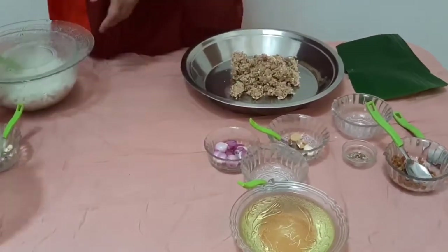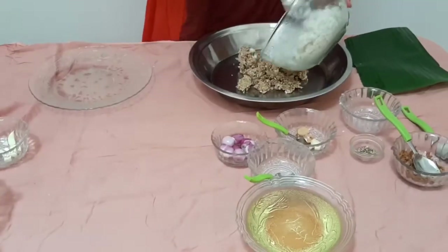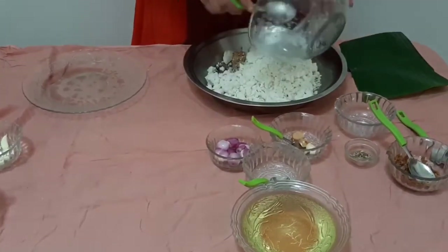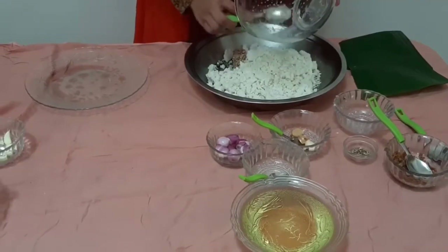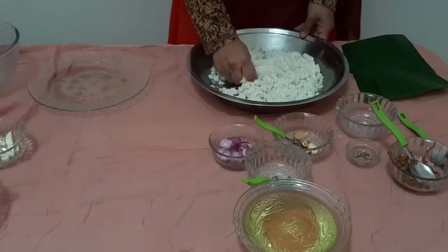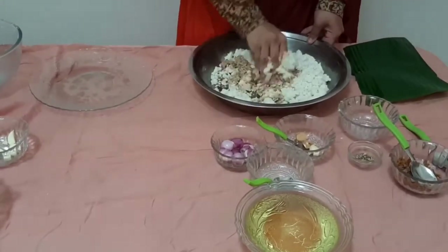Put the nut in the pan. Cut these noodles.